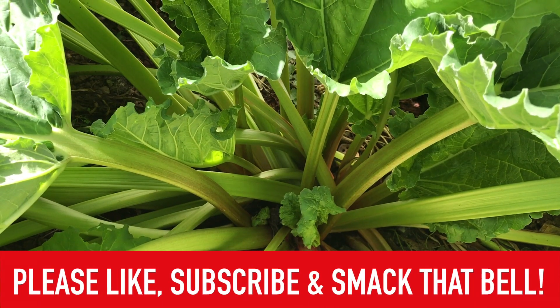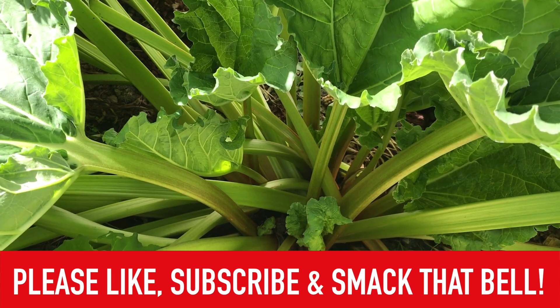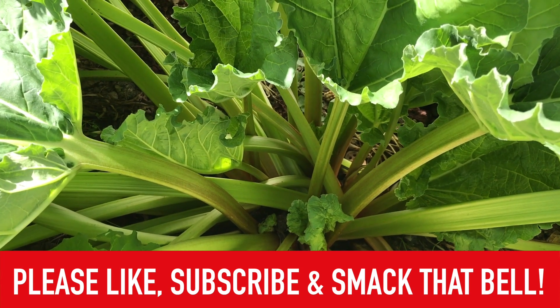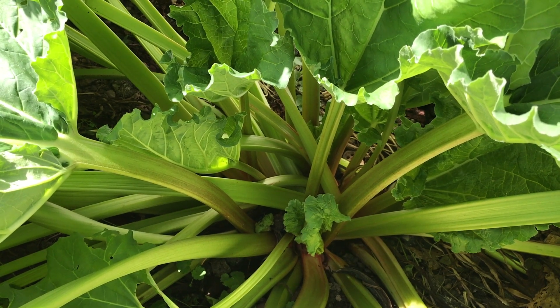Well, I hope you learned something from this video. If you did, please hit that like. Subscribe if you haven't already, and smack that bell so you'll get my notifications. And as always, please stay safe out there. Take good care of yourself.